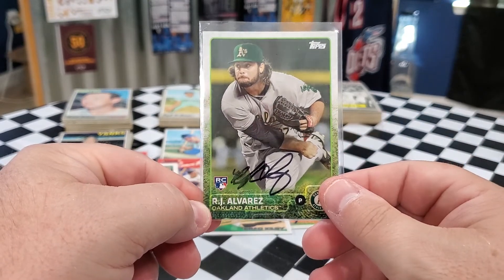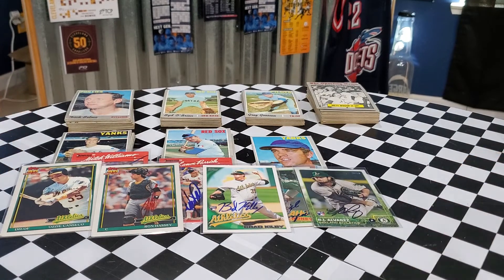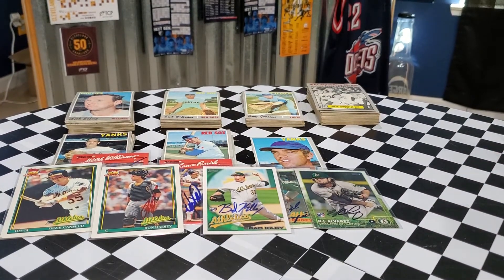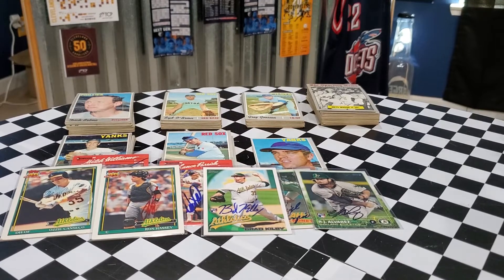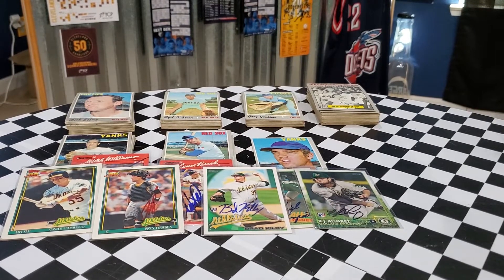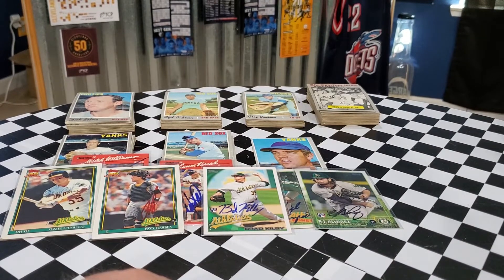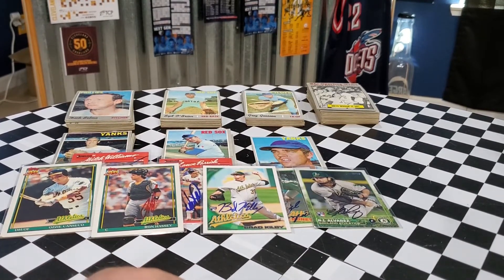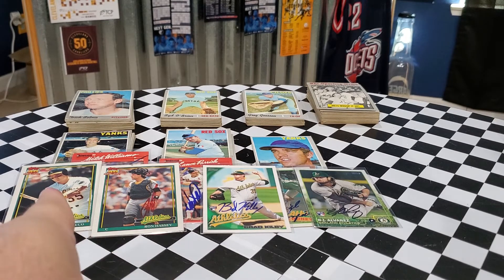That is a great, great package, Paul. Thank you so much, my friend. I have sent your stuff out already, so hopefully you get it very soon. Thank you so much for supporting the channel and for taking the time to send me stuff that I needed. I have none of them so they're all brand new to the collection. The 1990 Donruss cards are extremely, extremely important because it gets me two steps closer to finishing that set. So thank you so much, my friend. That Ozzie Canseco is crazy too — I really appreciate it.